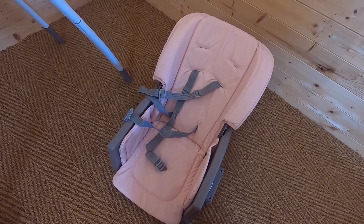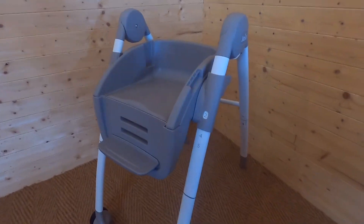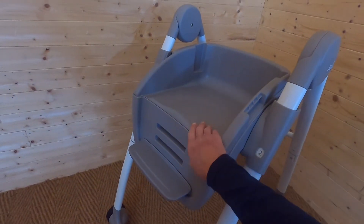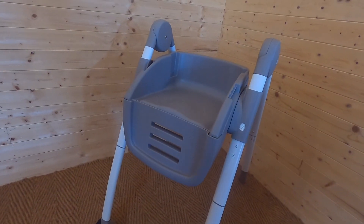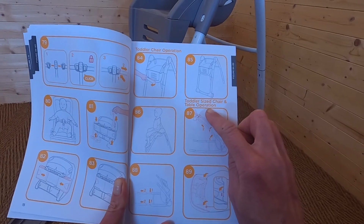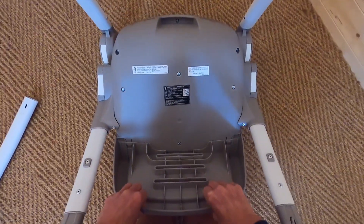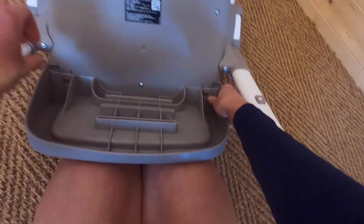So we've done high chair mode, six-month-old baby suitability thanks to the insert, and booster seat mode. Now let's look at the final two modes: toddler chair mode. Once the booster is removed, all you need to do is take off the leg rest and there we have a very nice, sturdy chair for your toddler. According to the Joy user manual, I can also create a mini table from the frame. I've unclicked the legs, leaving me with this structure, and now I need to remove this part by finding the release buttons.